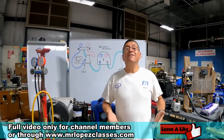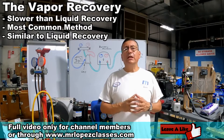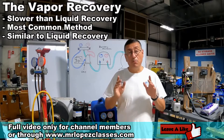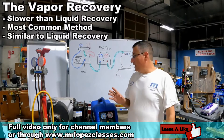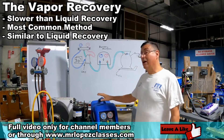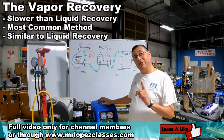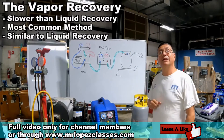The next method is the vapor method. The vapor method is a little slower than the liquid method. It's the most common method used. In this method, the refrigerant is recovered in vapor state, and this equipment condensates the refrigerant into liquid, which then enters the cylinder in liquid state.